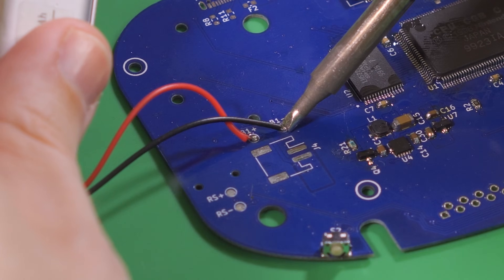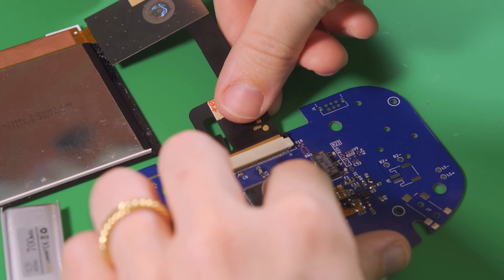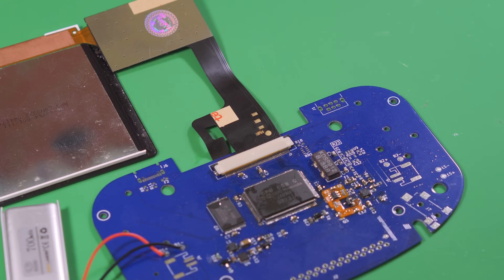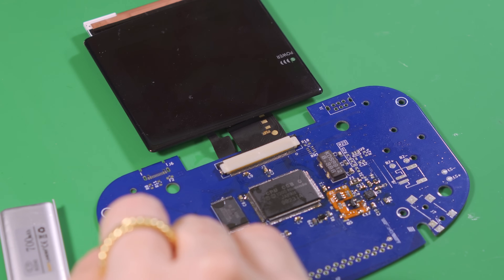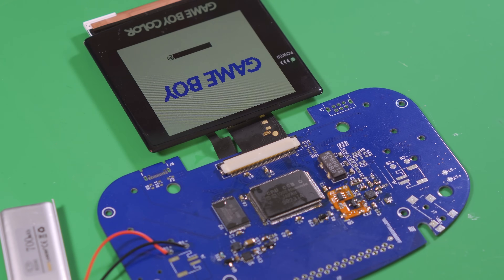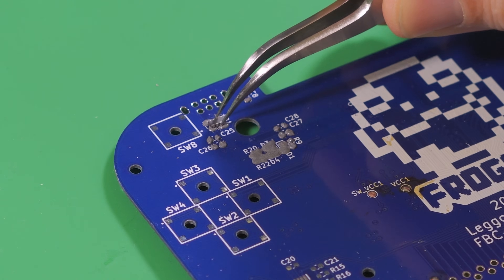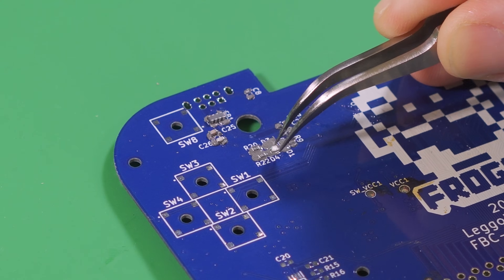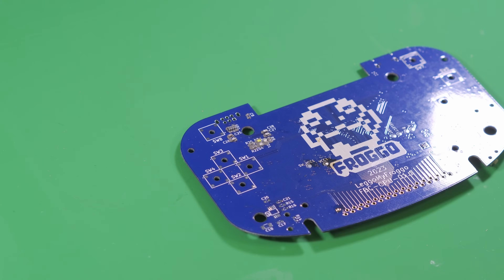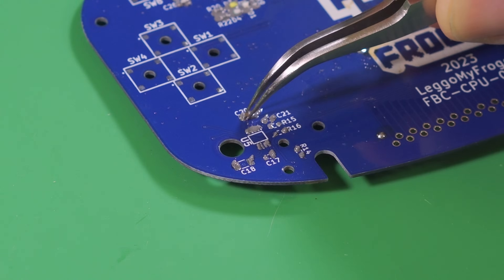Now we once again solder up a battery, plug in the screen ribbon cable — in this case the Funny Playing Retro Pixel 2.0 kit — and press the power button. If everything went well, the screen should come to life with the familiar boot screen. This is arguably the hardest part, and it gets a bit easier from here. We'll next install some bits for the link port, the power and charging LEDs, and the audio amps.